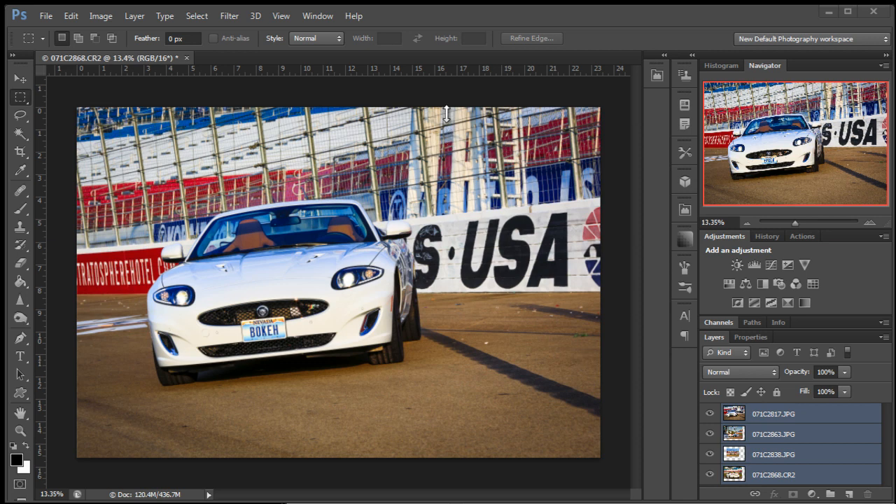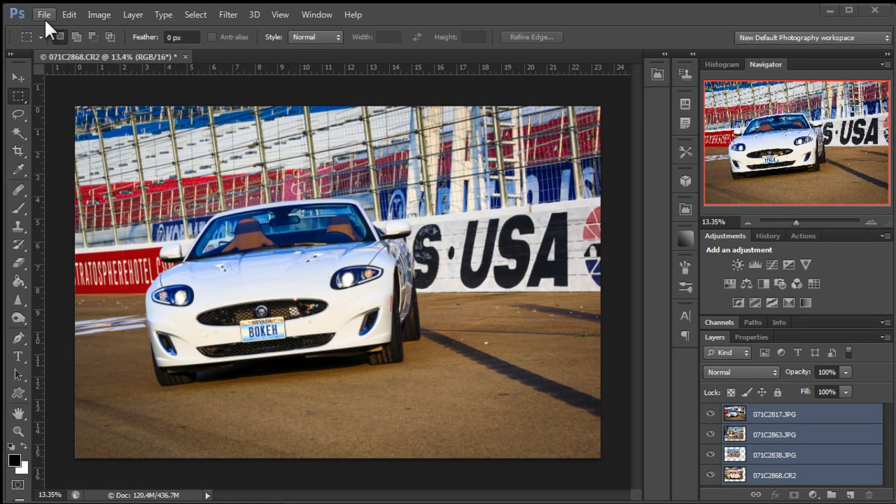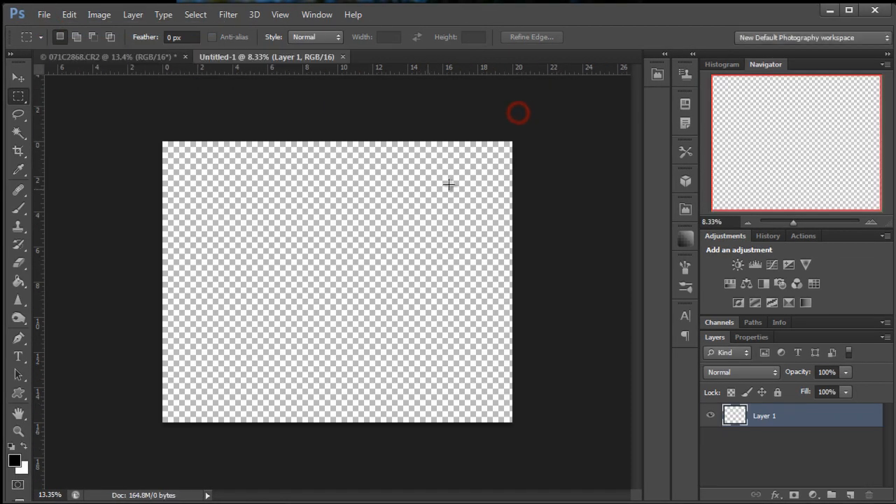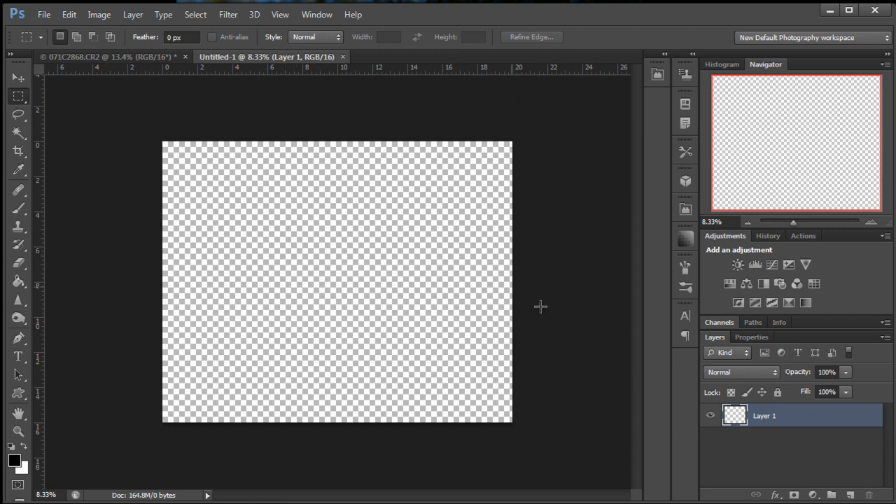Hi, I'm Tom Hsu and today I'm going to teach you guys how to make a photo collage. This is the short version. The first thing we're going to do is start with a new document. It's going to be a 16 by 20 at 300 dpi for print.